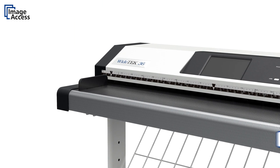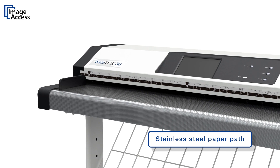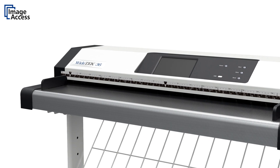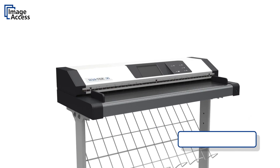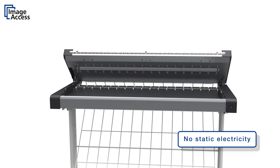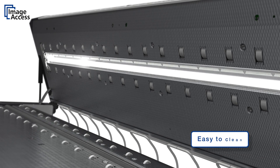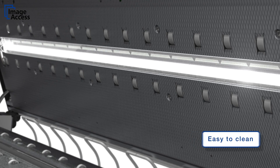The front bench is made of specially structured stainless steel, forming thousands of air pockets. This allows documents to glide very easily through the scanner, avoiding document skew and paper jams. The complete paper path of these production machines is made of stainless steel and glass only. The absence of plastic parts prevents the build-up of static electricity, early wear and tear, and also makes cleaning as simple as possible.